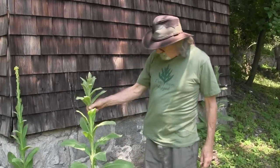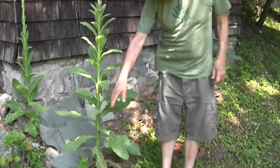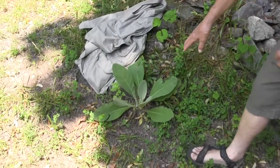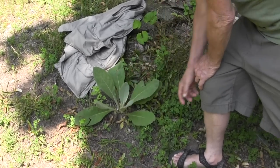What we have here is a mullein plant. This is the second year mullein. The first year just acts as a kind of a rosette on the ground, like this one here. Here's the first year plant and I use these leaves from the first year plant for medicinal purposes.